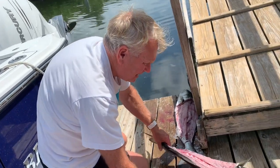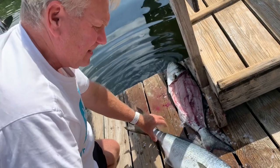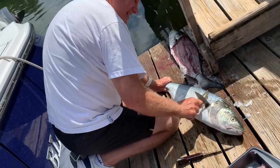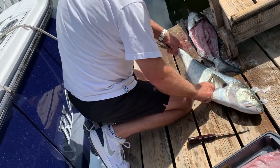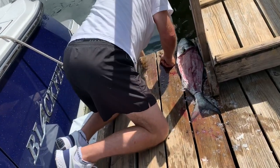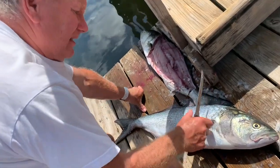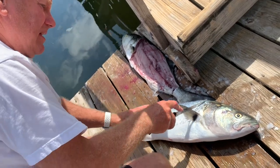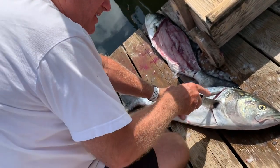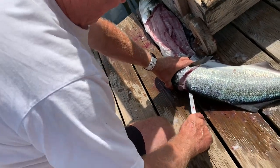Now we'll do the other side. Rinse them off a little bit — nice and smooth, let me just touch them up a little more. Get as many scales as you can off because you don't want to eat the scales. You want to come around behind the pectoral fin, and then cut around the head and down by the tail. Flip them over and then start going down the midline.